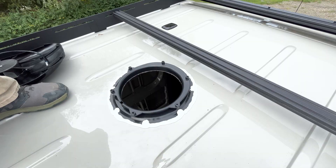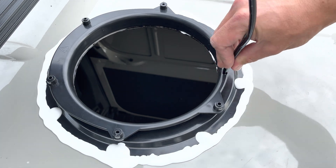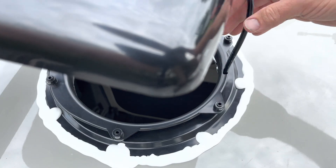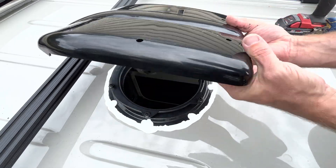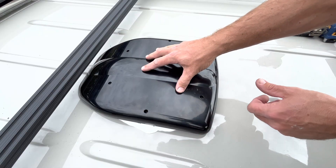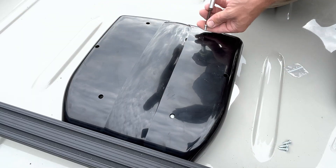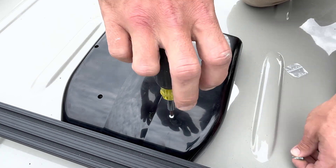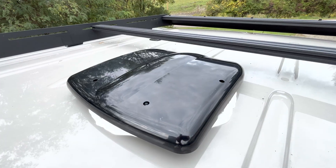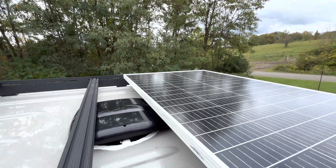Now we're ready to mount the fan on the flange. Take note that there is a hole for the wire to pass through and it must be facing the rear of the fan. If you chose the wall-mounted controller, you will need to run a wire from this fan to the controller — we'll touch more on this later. Gently lower it down and you will be able to feel the fan seat onto the flange, and it shouldn't rotate in any way. Next we'll take the provided hardware and fasten the fan to the flange. I like to use a hand screwdriver so as to not over-tighten any of the connections. Here's what it looks like on the exterior of the van — super low profile and of course plenty of clearance for a solar panel. Looks great.